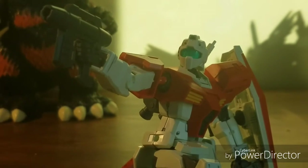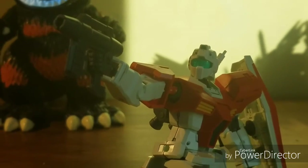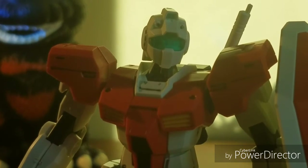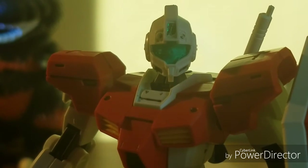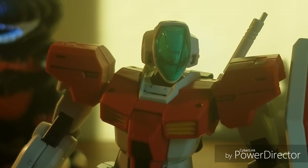If you want to customize it more, you actually get different heads. Here's one of them — we get this head, then you also get this head, and for the final head you get this one, which is my personal favorite.